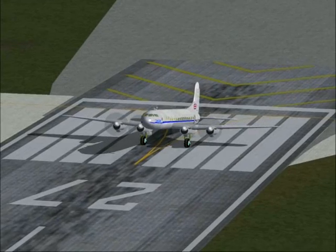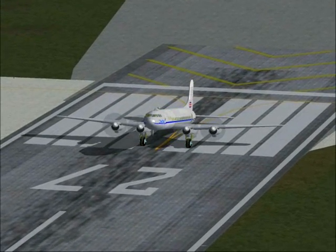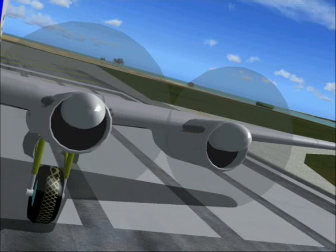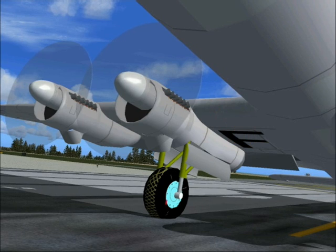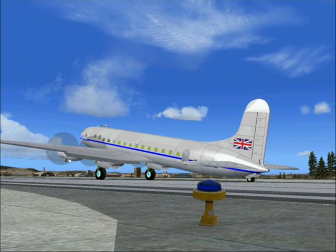As we line up on the runway, we will carry out four takeoff checks. Ensure that the cowl flaps are fully open. Check that the wind flaps are set at 20 degrees. Finally, check that the control surfaces are full and free and that they move in the correct sense.